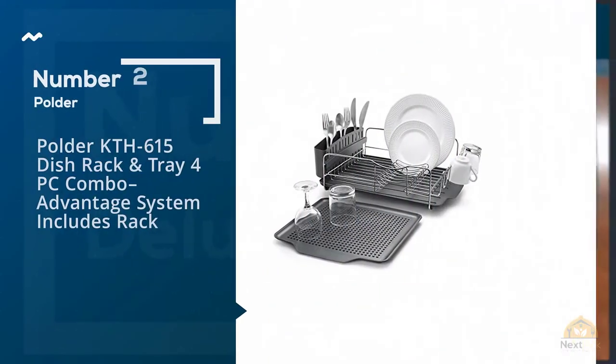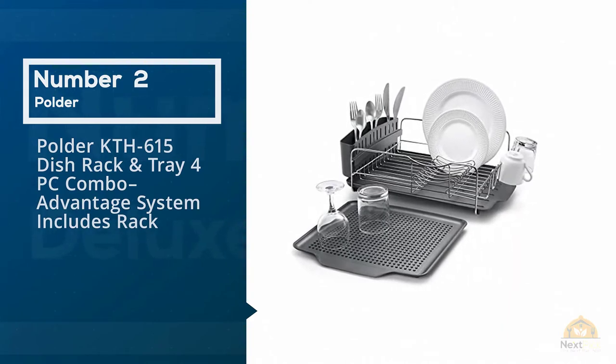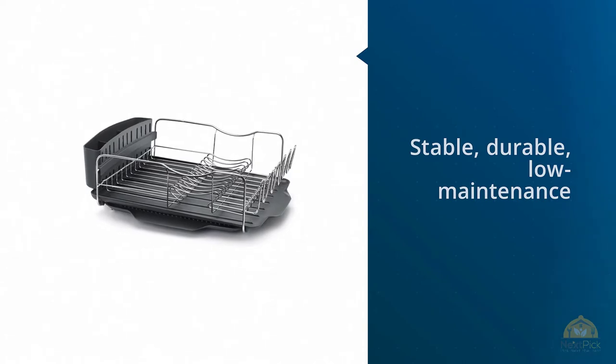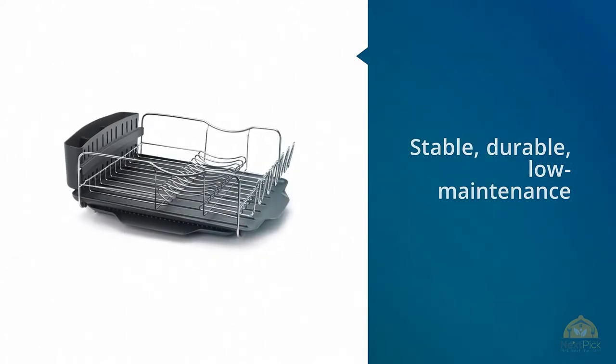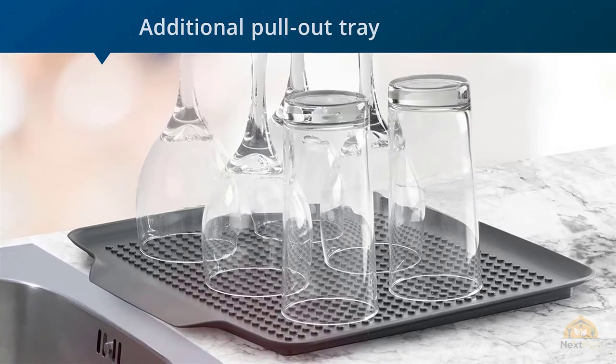Number 2. Polder KTH 615 Dish Rack and Tray 4-Piece Combo Advantage System. Stable, durable, low maintenance, and reasonably priced, this is the best option for a 4-person household with a single average-sized sink.